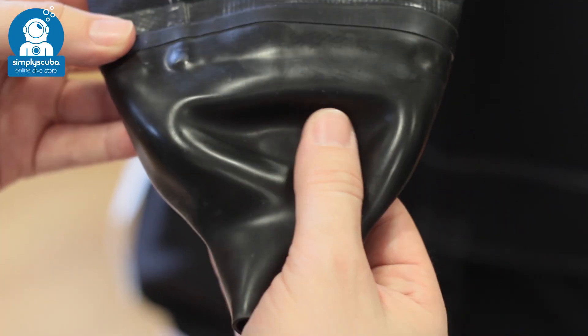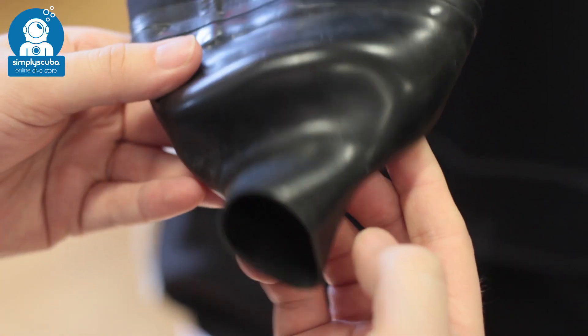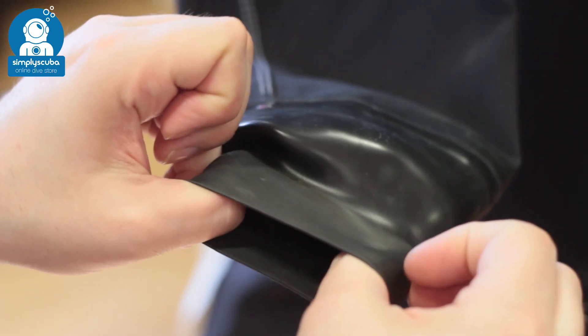Latex seals. Latex seals are the golden standard — they're pretty tough and flexible and very cheap to replace, but you do have to be careful not to pull them too much so they don't tear.